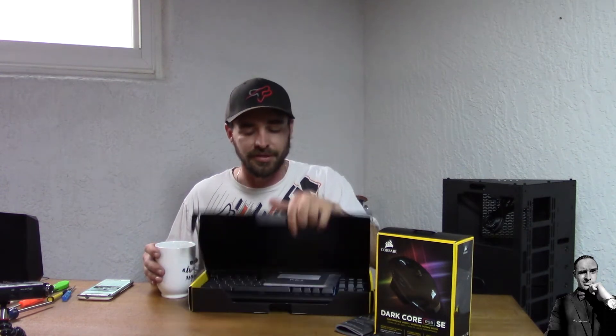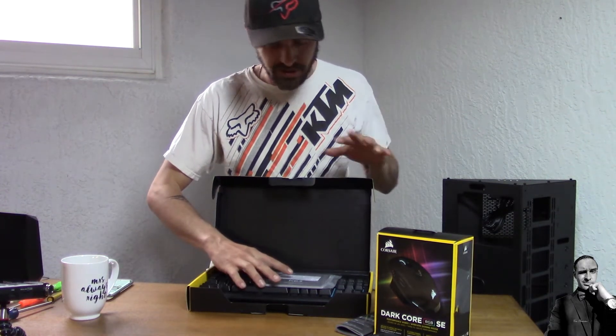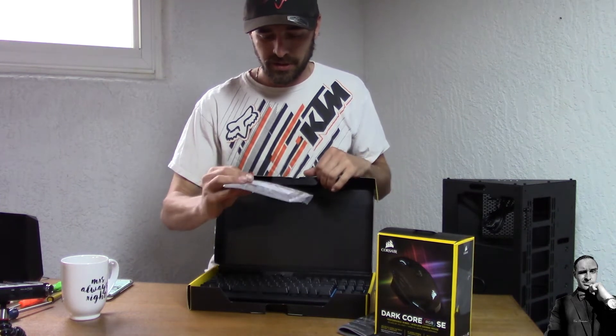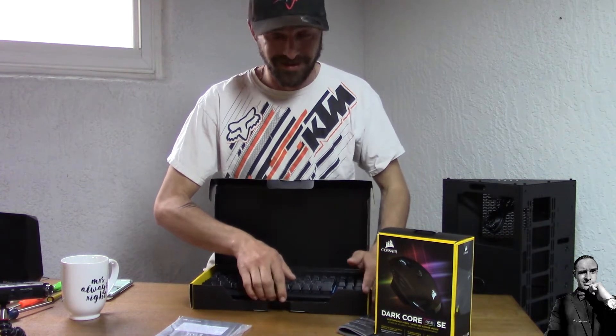Once you open the box, they did a solid black interior — this is really nice, I'm blown away. Compare that to other brands with low-quality packaging, and then Corsair with their awesome packaging. This was wrapped in plastic; I took it out just to inspect it. The booklets are usually underneath — that's how you can tell I already opened this. Sorry, I ruined the unboxing.